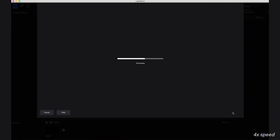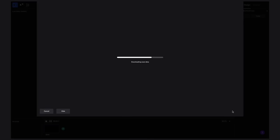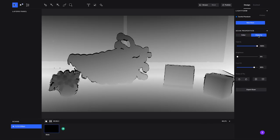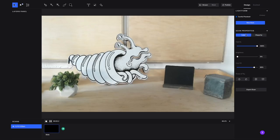Now the LF1 is wirelessly sending that scan data to Lightform Creator. Here's our scan. Here you can toggle between an RGB picture of your scene and the disparity data. In this scan you can see the disparity data best on the plant — you can see the depth of the leaves here.